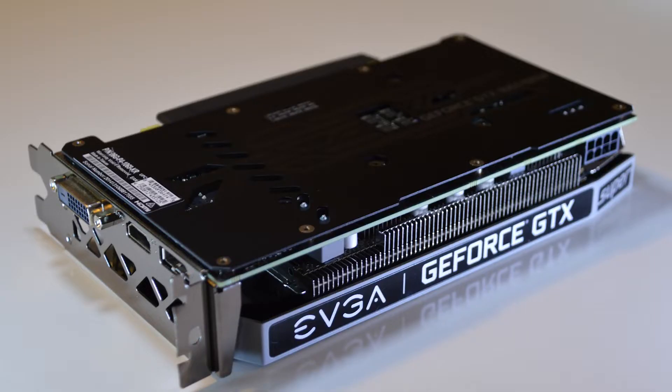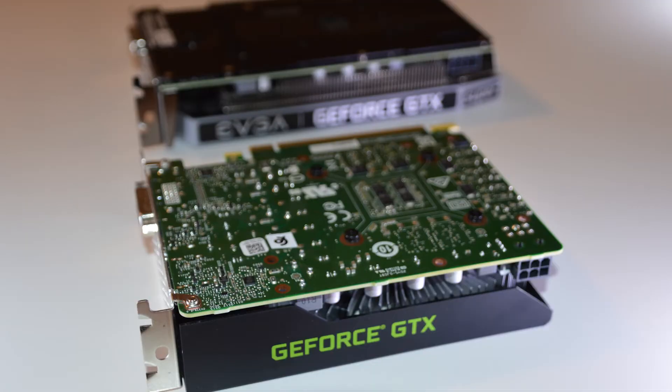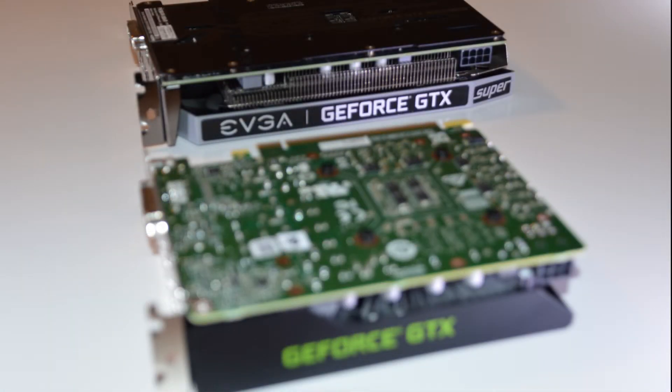The first thing I notice in looking at the difference between these two cards is that the build quality of the EVGA is light years ahead of the Dell card. It has a metal backplate, a dual shroud with two fans, and a heatsink with some heat pipes in it — in general just a much better looking card. EVGA happens to be one of my favorite add-in board card makers and they do a good job of making their cards look nice without being too gaudy. Now I'm going to run a couple benchmarks and see how the Dell OEM GTX 1660 Super does against the EVGA 1660 Super.